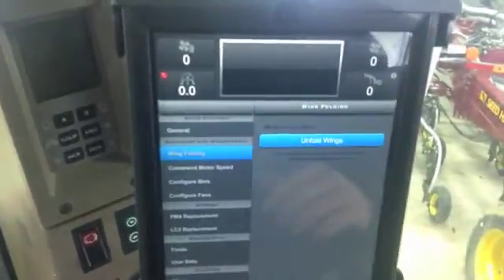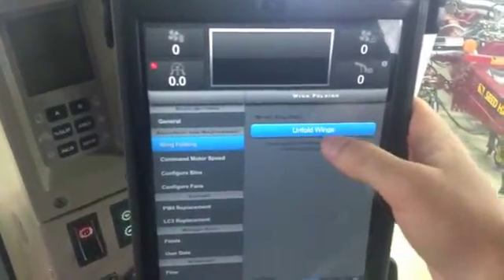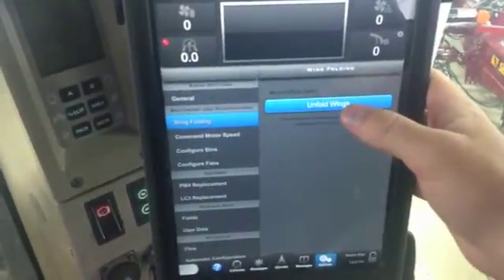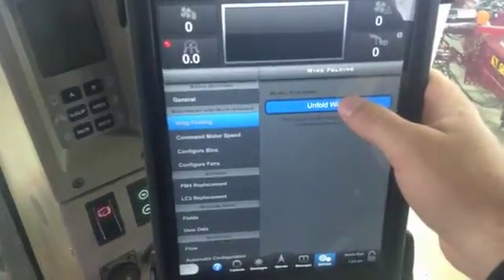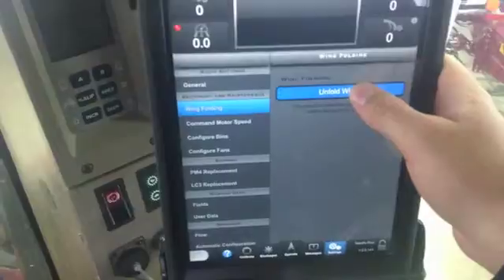What this allows is for our seven plex drills — you can press and hold this button while you're unfolding your wing. It opens a solenoid to give full tractor pressure to the outside wings. If you press and hold this, it opens that solenoid giving full tractor pressure.